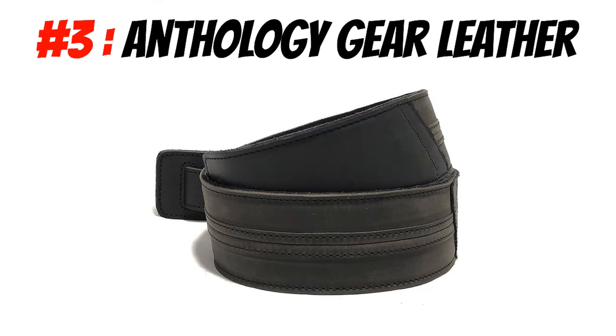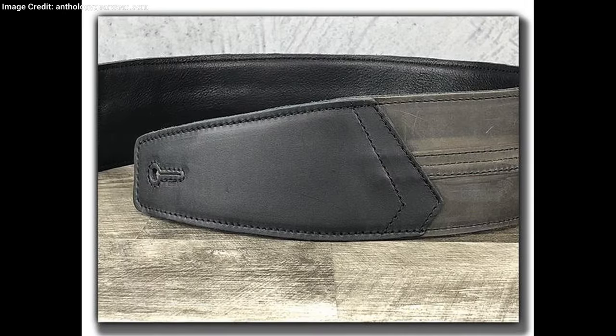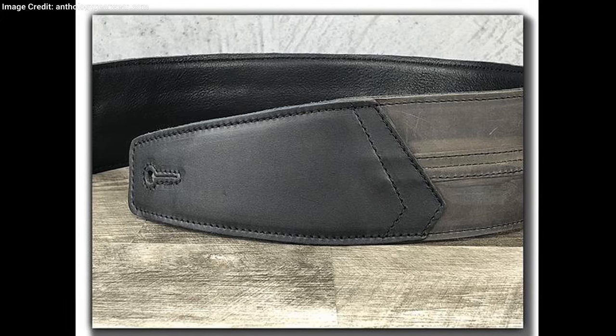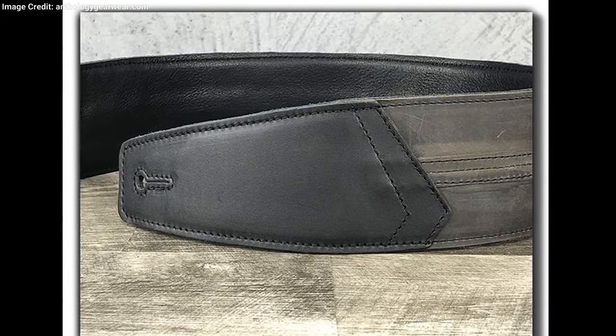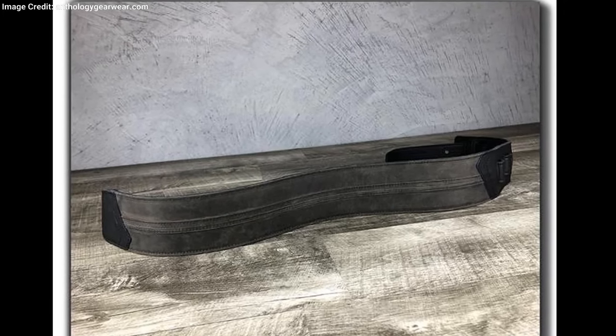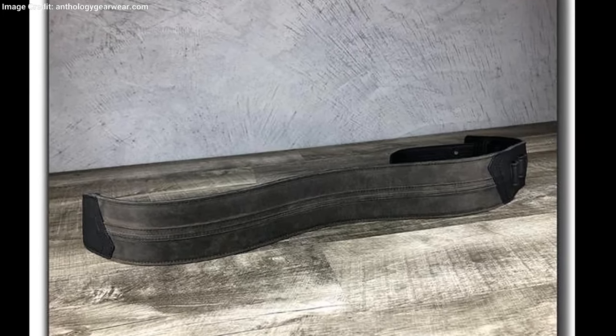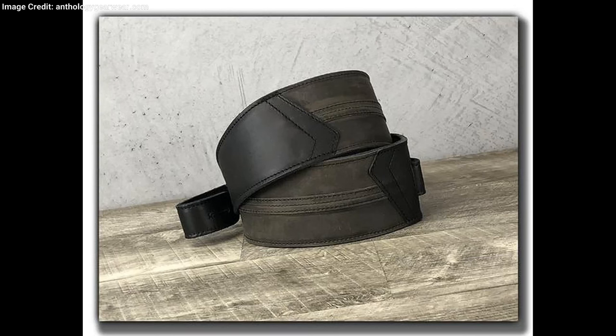Number three: the Anthology Gear Guitar Strap. As the name states, this is a no-frills accessory of only the best quality. This guitar strap is suitable for acoustic, electric, and bass guitar. The strap is for those who want to add a bit of personality to their playing without compromising on comfort. The leather will burnish and develop a unique collection of scratches and other imperfections over time, making it 100% yours. And the best part — leather becomes softer and softer over time.